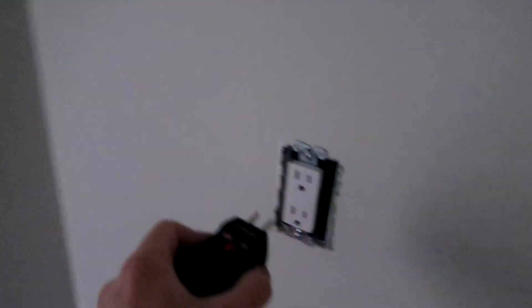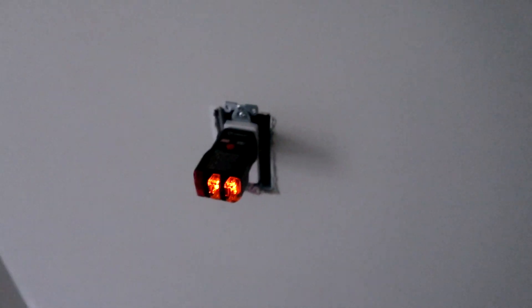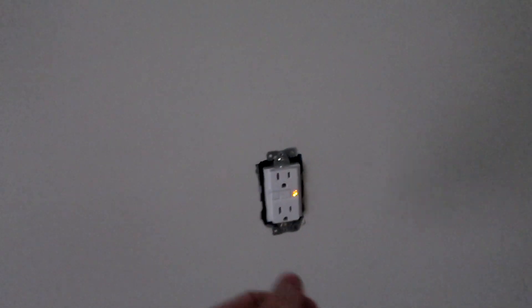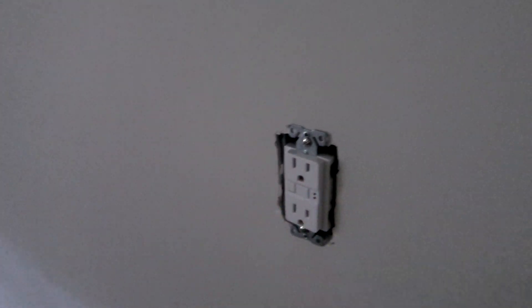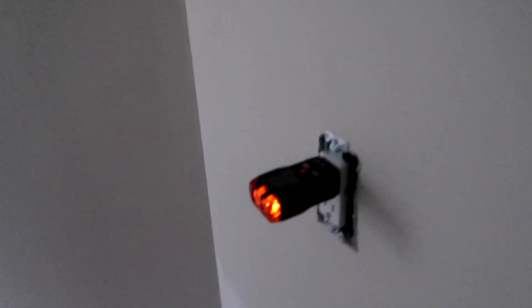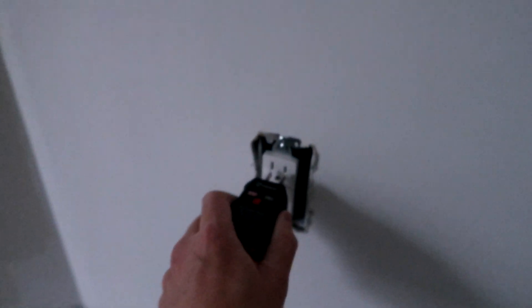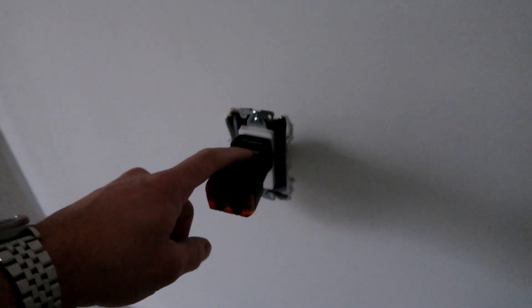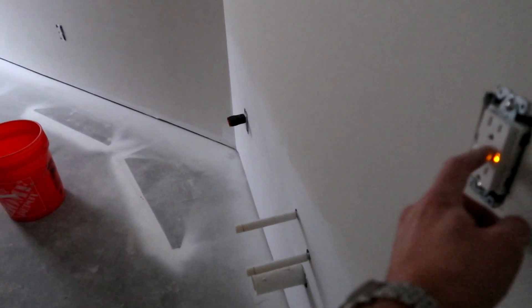Let's test this one — that light is on. Okay, it just tripped it. Let's hit the reset, and then that light just came back on. Now last one — that light is on. GFCI tripped. I'll reset this and you can see the light come back on.